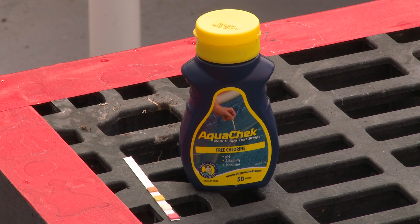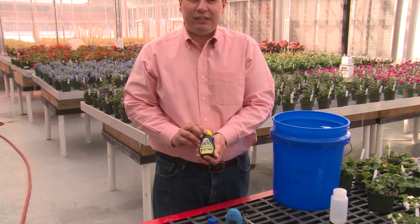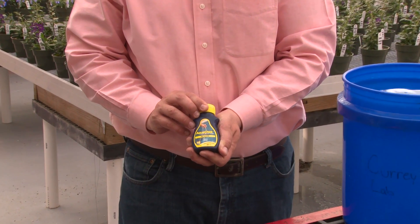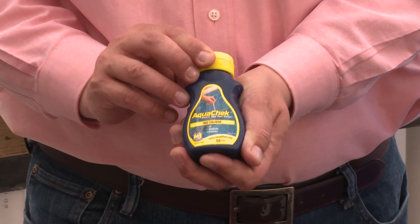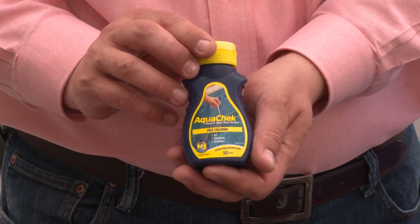We'll start with the simplest method for getting a rough approximation of our alkalinity. You can do this simply by using test strips that are utilized for hot tub and pool water maintenance. These strips will test for things like pH, chlorine levels, as well as alkalinity. While they're not precise, they can give you a rough estimate of the alkalinity in your water.